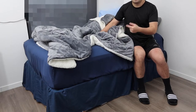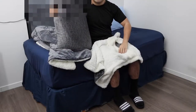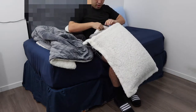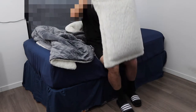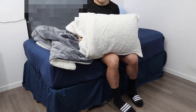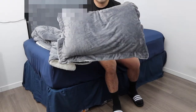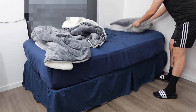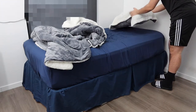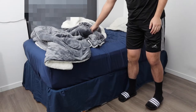Starting with the pillow sham — you basically want to slide the pillow inside just like this, and then use the envelope design on top to hold it in so the pillow won't come out easily. Once set up, this is what it looks like on this side, and if you flip it to the other side it looks like this. It's up to you which side you want to use.